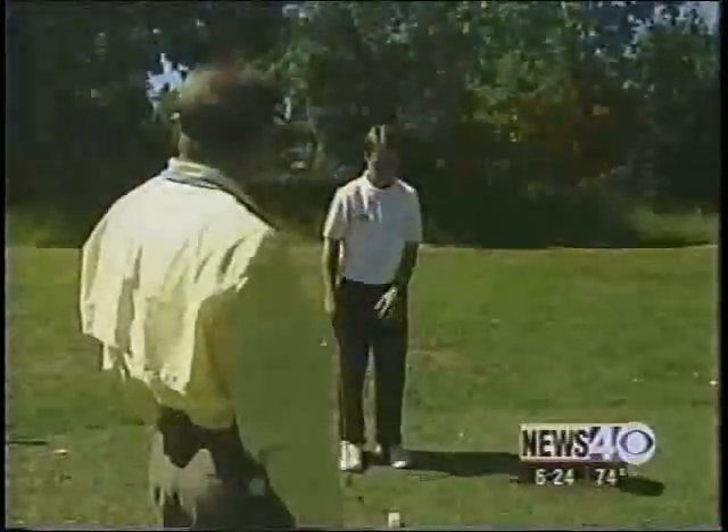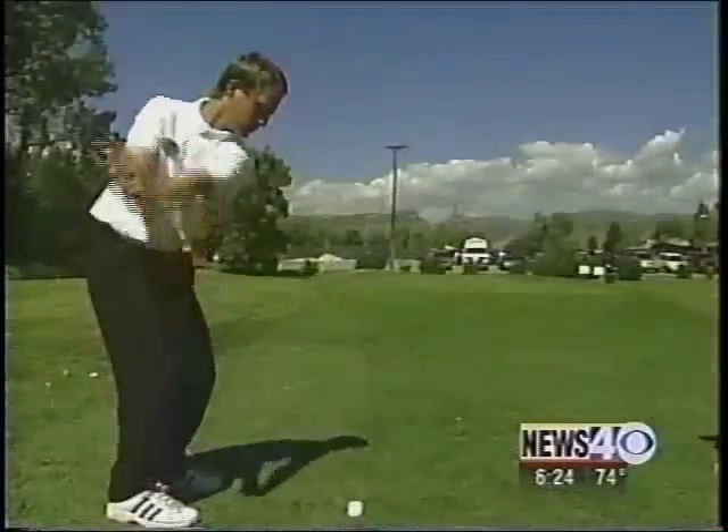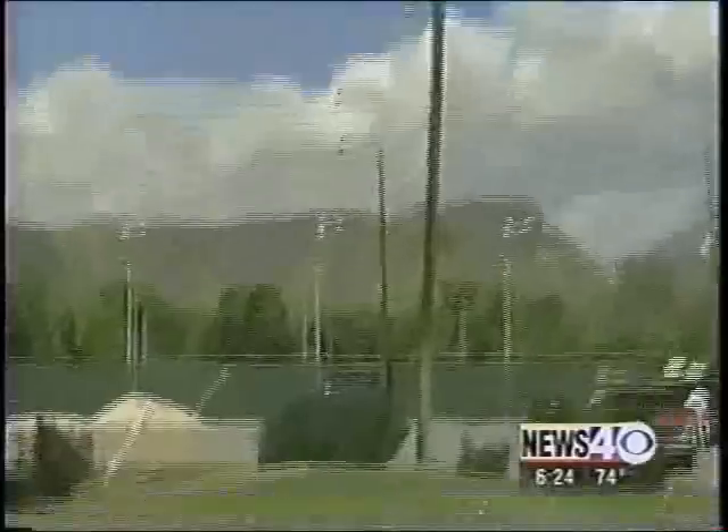Tim Pratt is a teaching pro. He was extremely skeptical, but now he believes it's a great teaching and practice tool. We start hitting them and we're getting this instant feedback. So I said, let's hook some — they're hooking. And then we said, slice them — they're slicing.